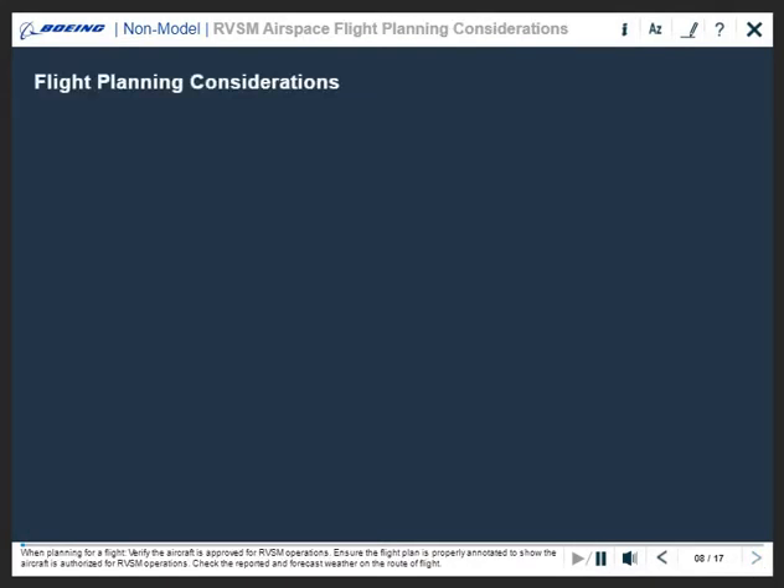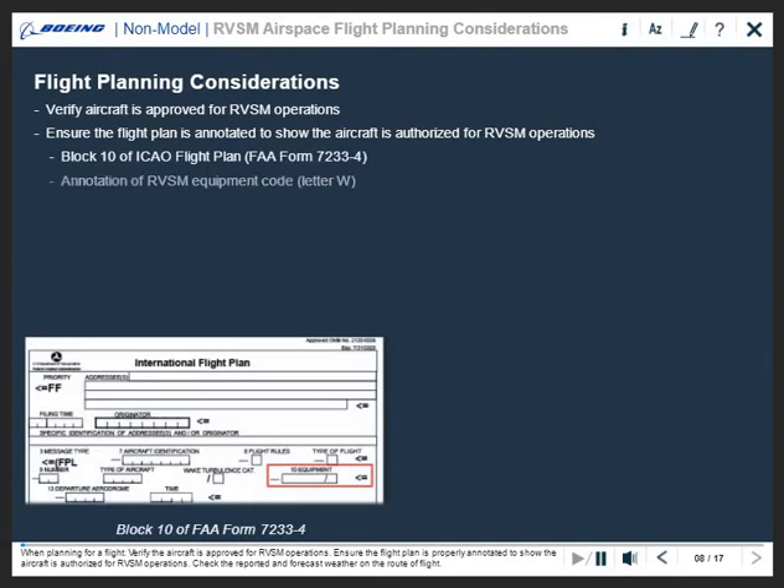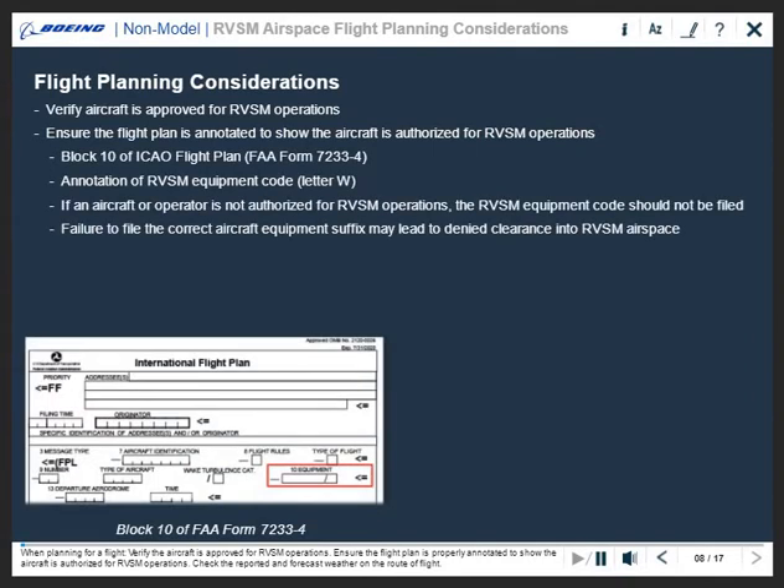When planning for a flight, verify the aircraft is approved for RVSM operations. Ensure the flight plan is properly annotated to show the aircraft is authorized for RVSM operations. Check the reported and forecast weather on the route of flight.